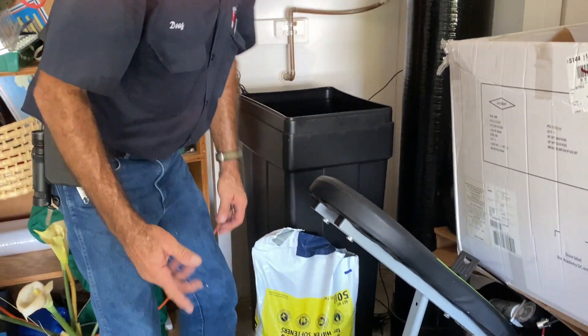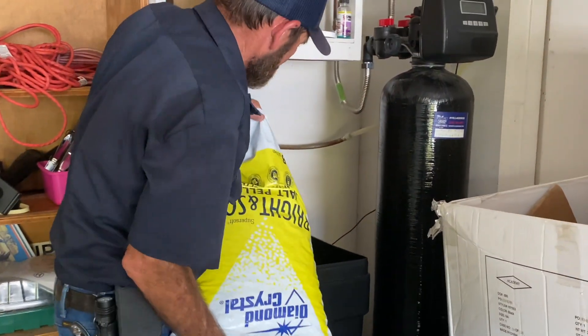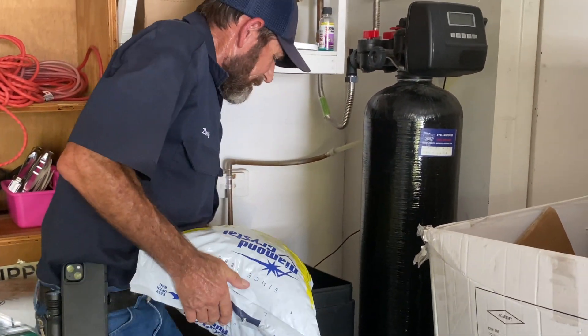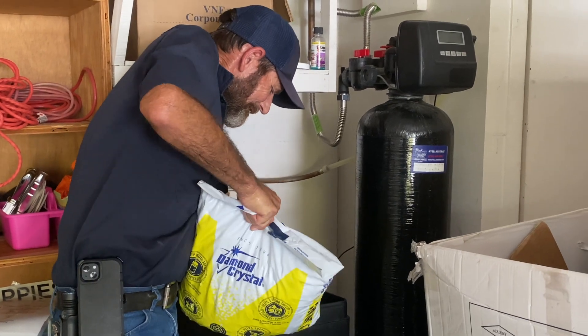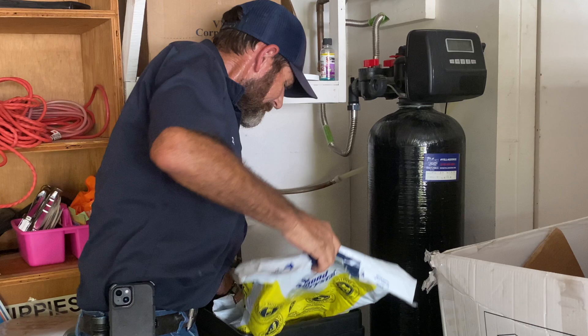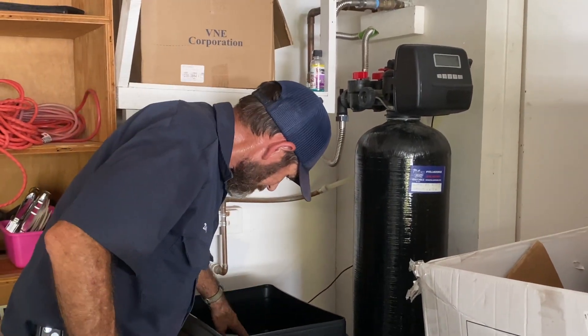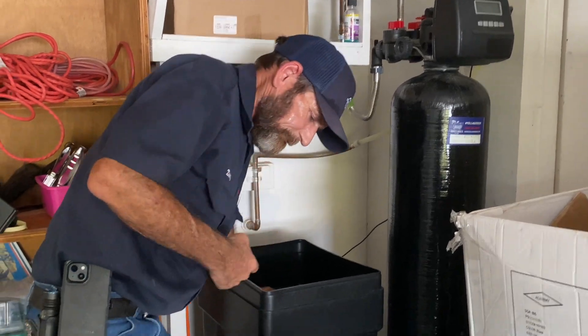To fill your salt, just go ahead and open up your bags. This is one bag, and I'm going to put one more bag in. Come over here, let me show you how high.